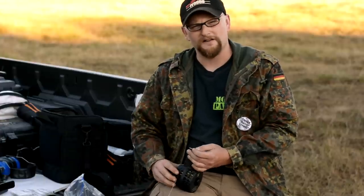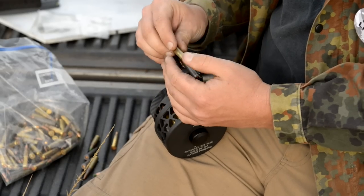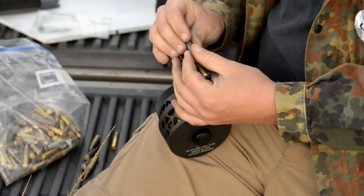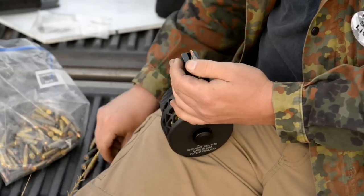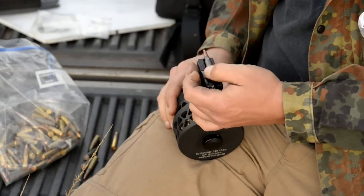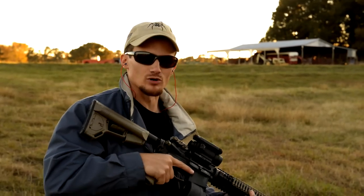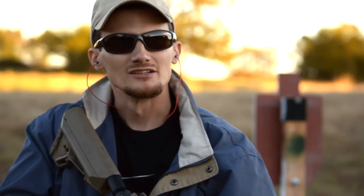We'll get this little bad boy topped off — you can see how easy it is to load. It takes a second because it's 50 rounds, but we'll let Chad have a go here and he's going to do a little bit of shooting too. Let's see if I can hit anything with this smorgasbord of ammo that Eric gave me — see how she runs.